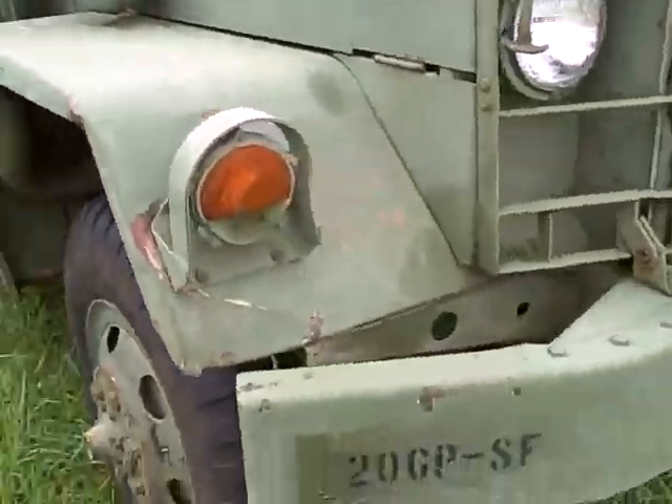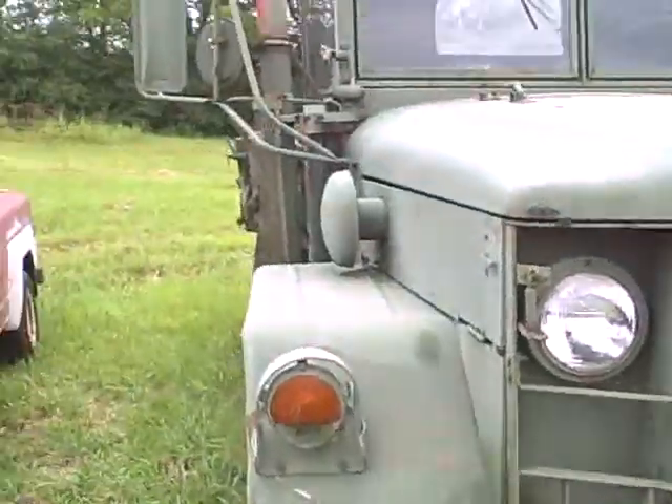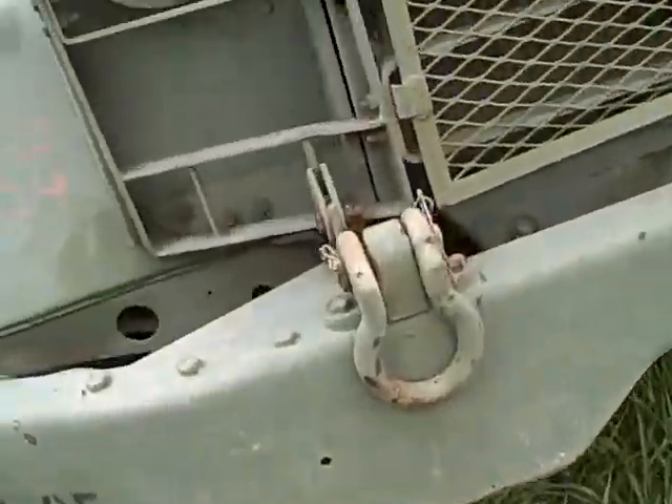This is the overall condition of the Deuce and a Half Army Truck. This thing's in good shape — everything on it works, everything runs, everything is in good shape.